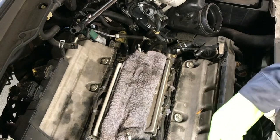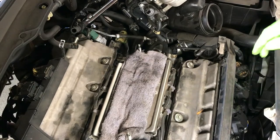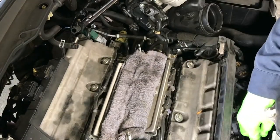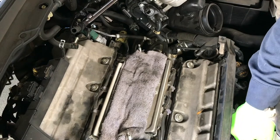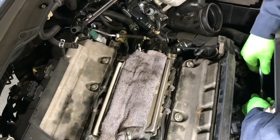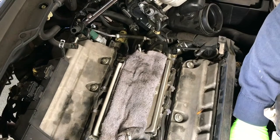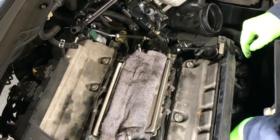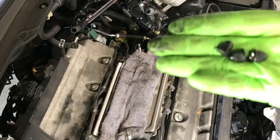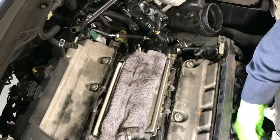Next, we're going to take the spark plug coils off with the 10mm socket and ratchet. Remove the 10mm nut for the coil, then pull the coil out.